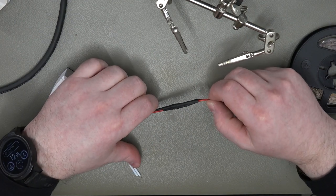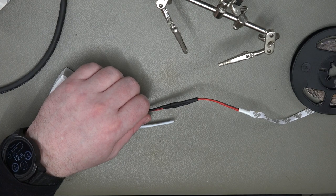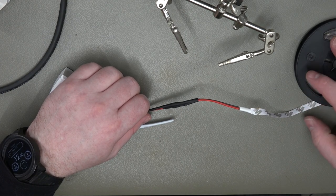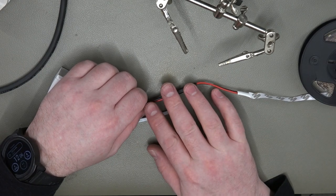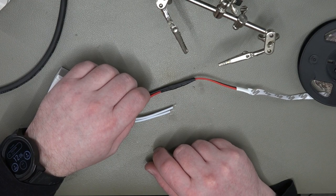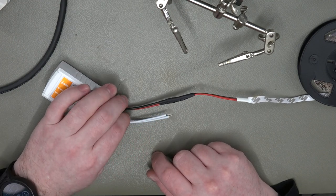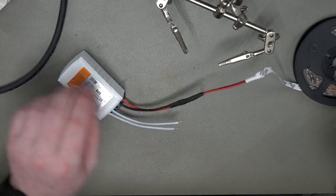If you did want to reduce the brightness of the LEDs — I haven't tried this yet so I may have to modify it in the future — you can add a little inline resistor of appropriate value to drop the LED brightness down.